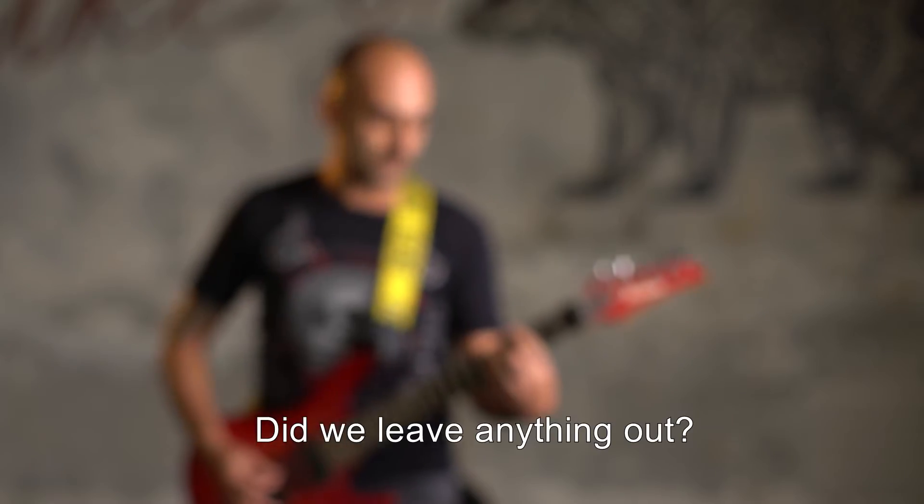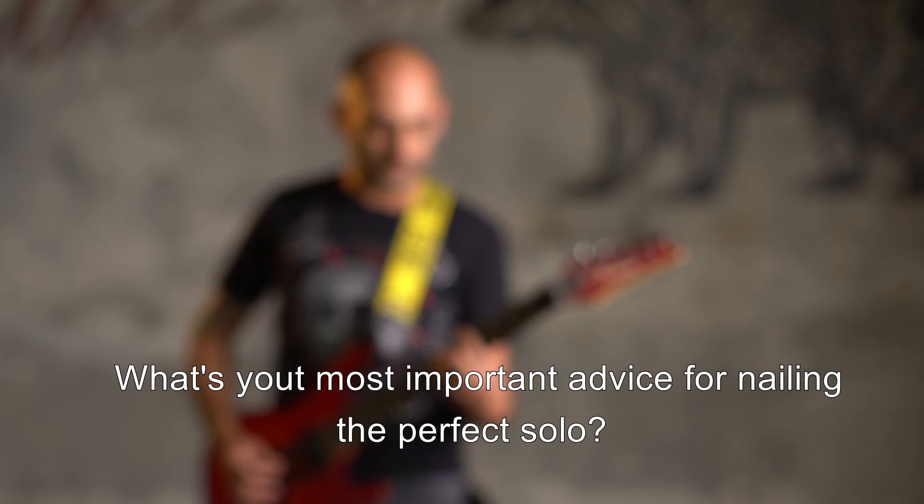Did we leave anything out? What's your most important advice for nailing the perfect solo?